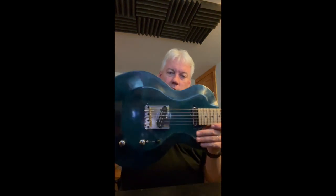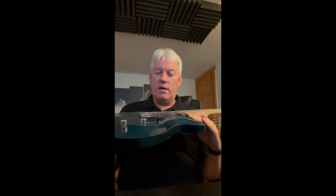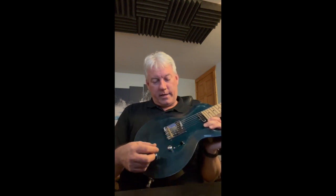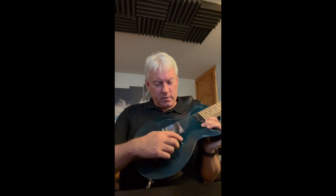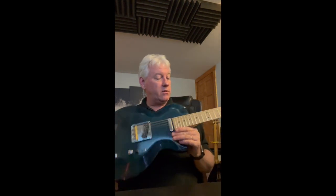The bridge on this one is a Fender bridge with brass vintage-style saddles. Like most of my builds, switches are usually Fender or Switchcraft, pots are typically CTS — occasionally I'll use Bourns pots, which are a very good pot as well. Ten-inch radius on the fretboard.